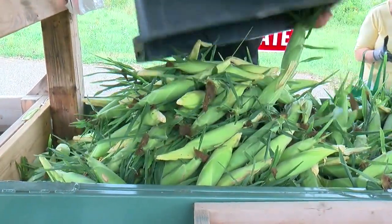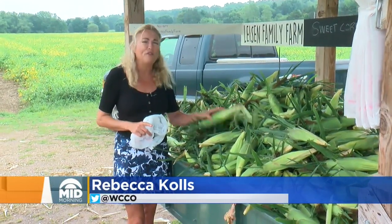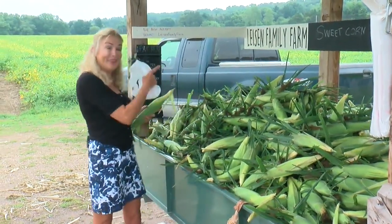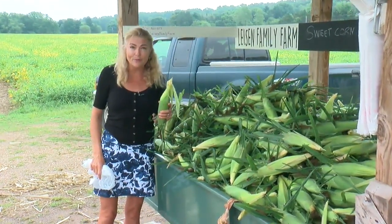If you grew corn this year in your backyard, you are in for a big treat. This far outweighs the flavor of supermarket sweet corn. Now, if you didn't grow corn, this is the next best option — visiting a family farm. We pick every morning and every evening. That way it stays fresh and the stand doesn't dry out. Keeps it sweet and it's better that way.